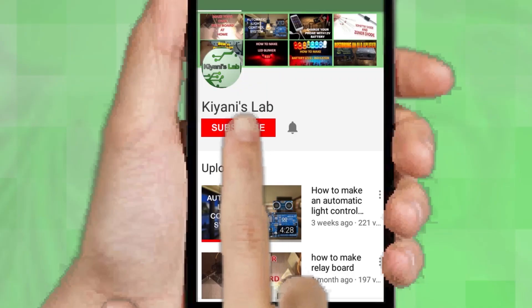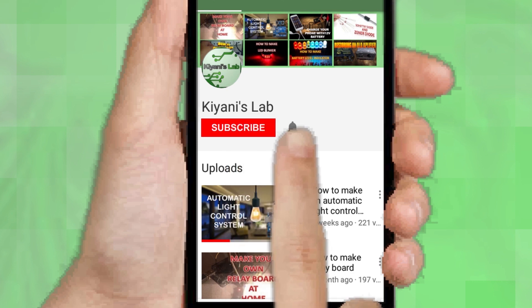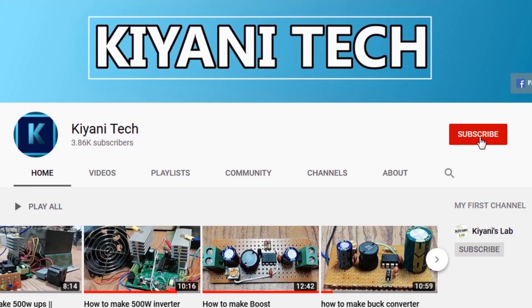If you haven't subscribed then do subscribe and don't forget to press the bell icon so you can get notifications whenever I upload a new video. You can follow me on Facebook and Instagram. I have a second channel, Cannytech — do check it out, subscribe and support it.